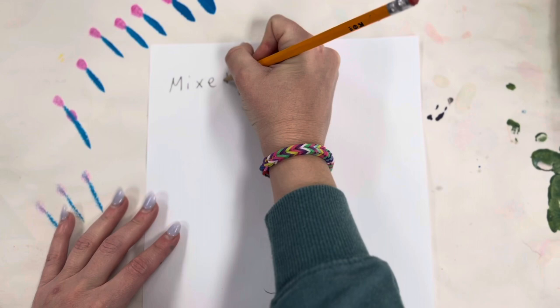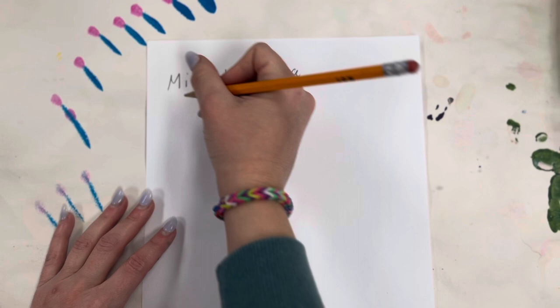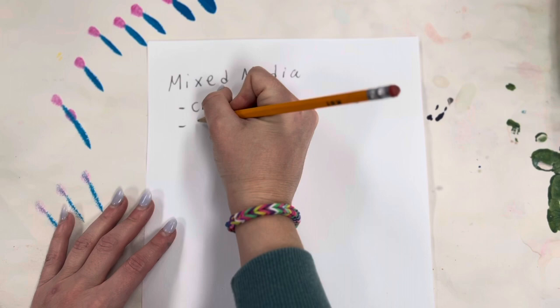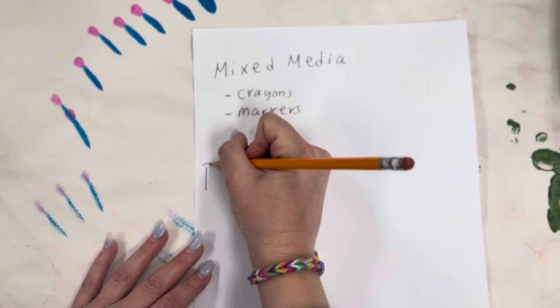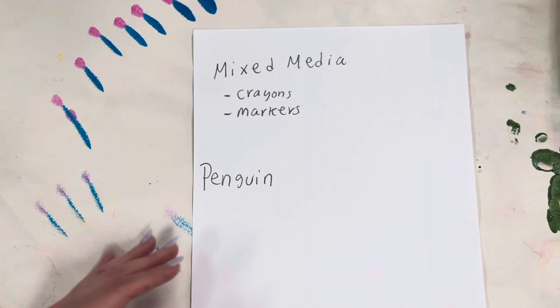In today's video we're going to be using crayons and markers, and we're going to be drawing a penguin. P-E-N-G-U-I-N. Penguin.